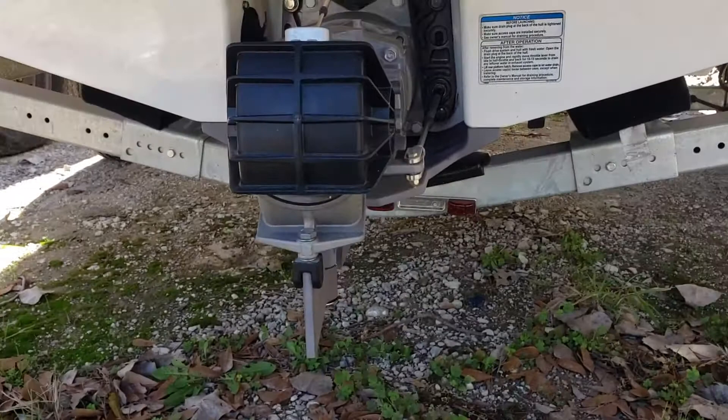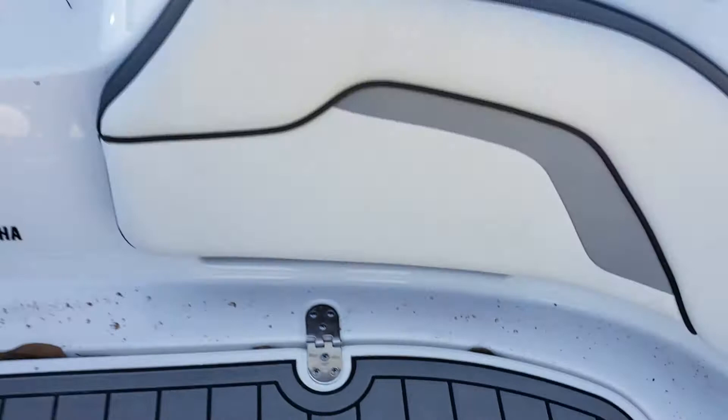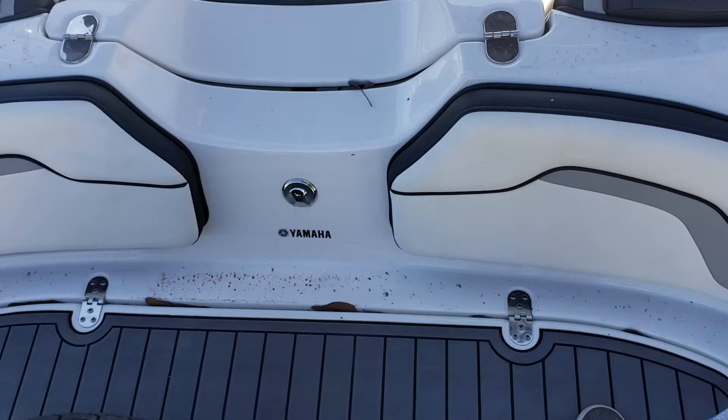Swim ladder in the back. Nice swim platform on the transom — everybody loves these. This hatch beneath it is a clean-out port for the impeller. Say you suck up a rope, no problem, just open the hatch. It's got a kill switch that will kill the engine. Reach in there, pull the plug out, and you'll be able to cut a line or whatever is sitting there — just grab it and pull it out.